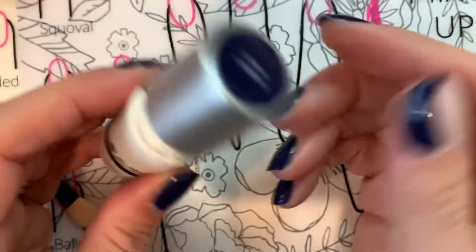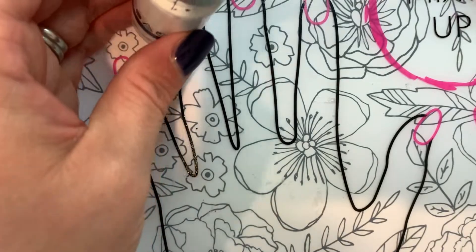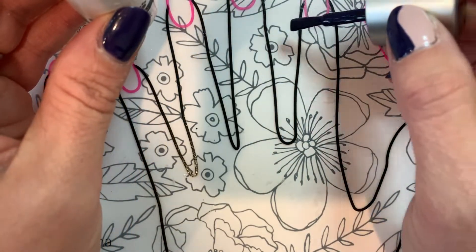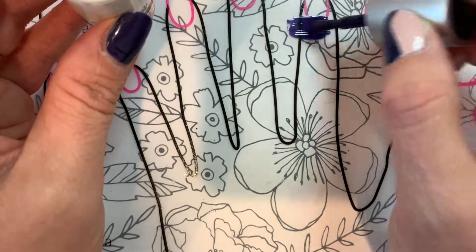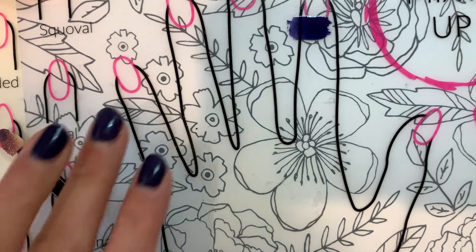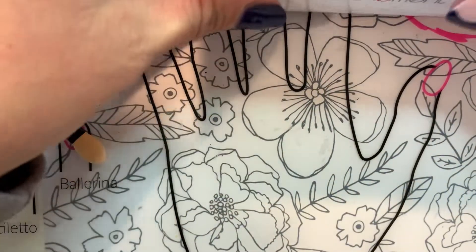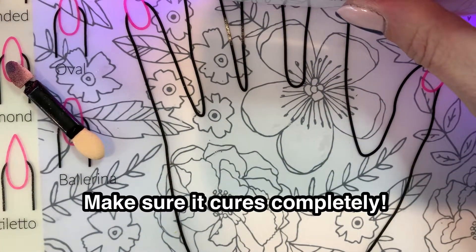Starting with a darker color — this is going to give your chrome a darker base. I'm going to paint a really thin coat of this on my mat here. Once you've done that, take your lamp, move your other polishes away, and cure this for the full 45 seconds directly onto your mat.